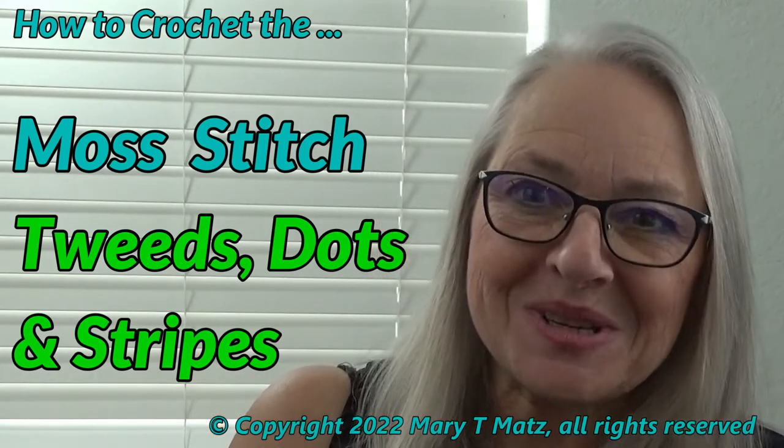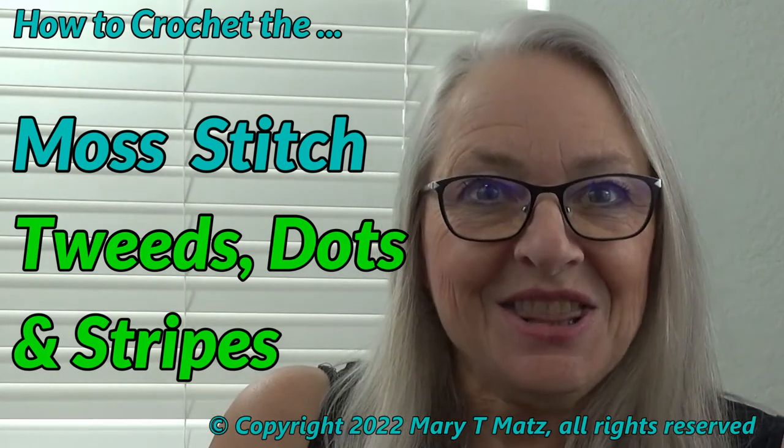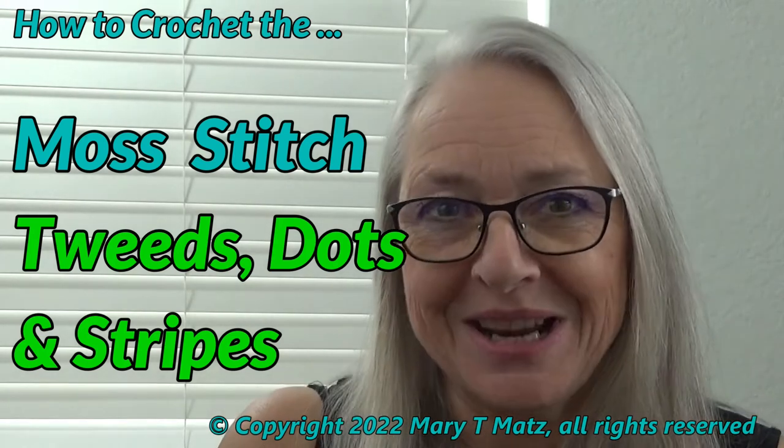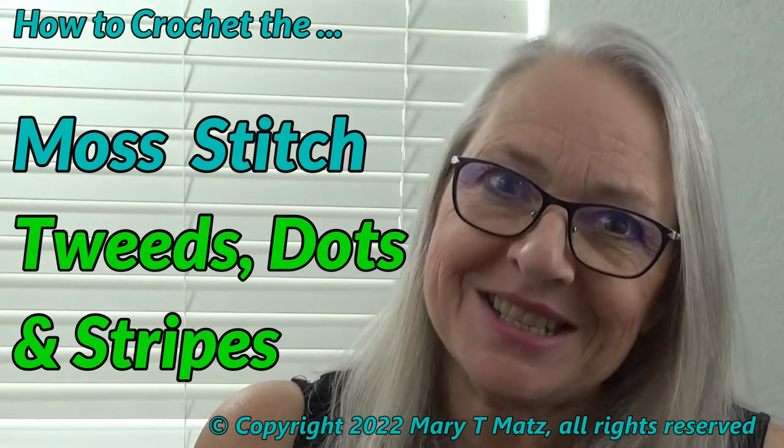Hi, I'm Mary Matts from Twisted Yarns. In this video you will learn how to change, carry, and combine colors to create tweeds, dots, and stripes in the moss stitch.